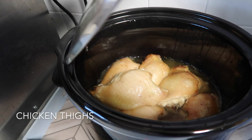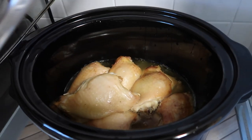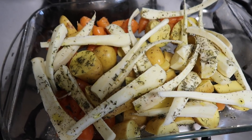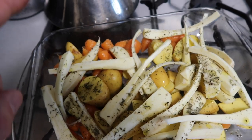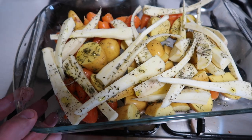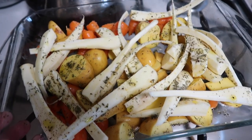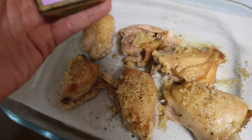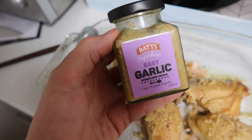These chicken thighs have been on for four to five hours and have done really nicely, starting to brown on top. I'm throwing some chopped parsnips, baby potatoes, and baby carrots into the oven for about 30 minutes, then adding the chicken thighs in the last 15 minutes just to brown those off. I've taken the thighs out of the slow cooker and added some salt, pepper, and easy garlic from Lidl.